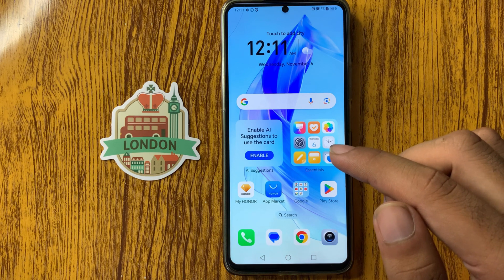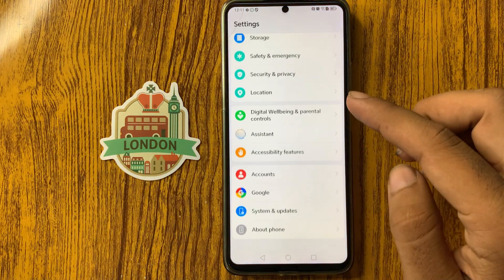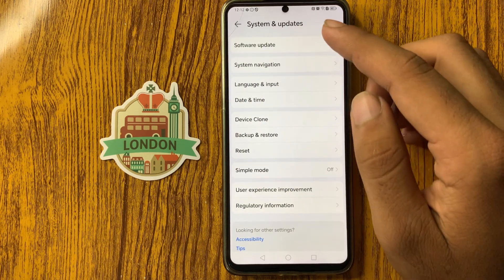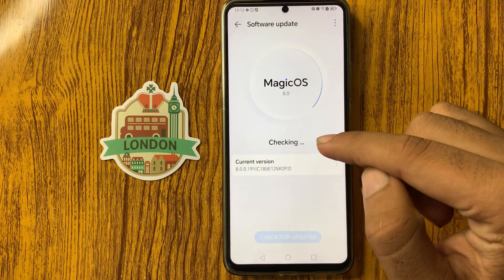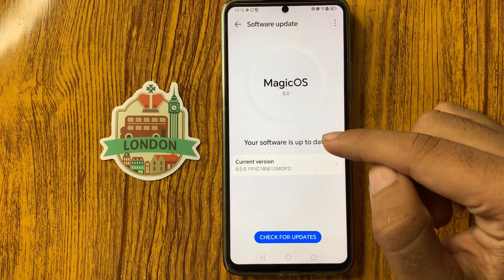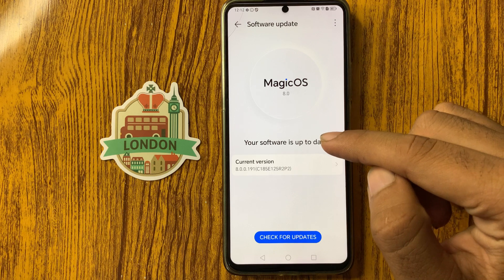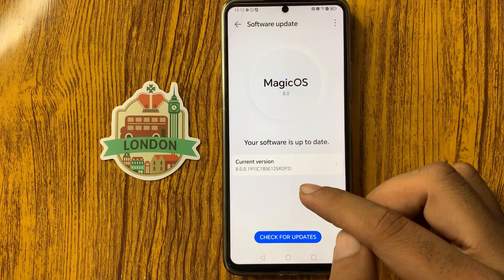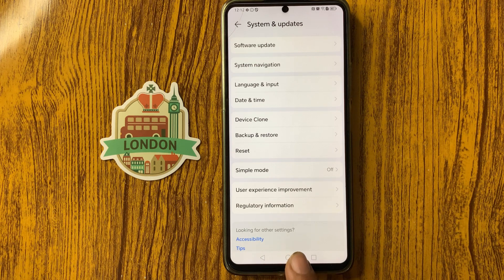If your problem is not solved, open the Settings app, scroll down, select 'System and Updates', and then tap 'Software Update' at the top. Check if your device is on the latest version — if not, update it to the latest version.